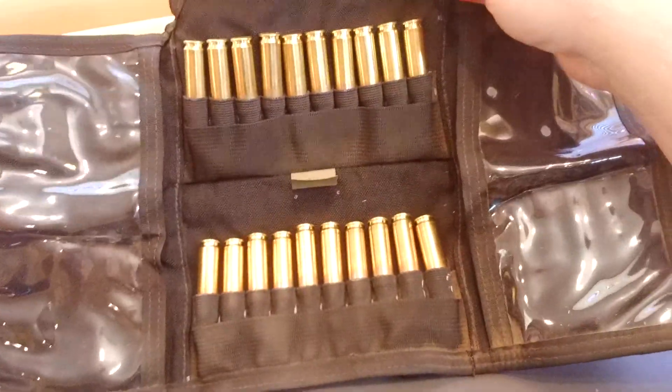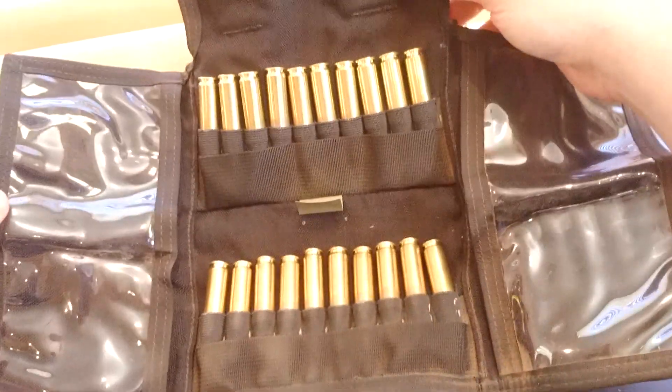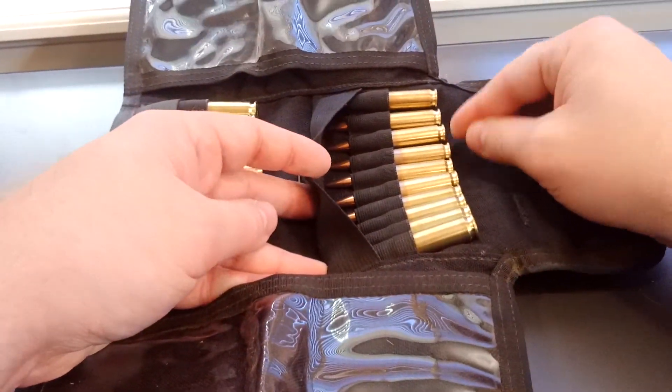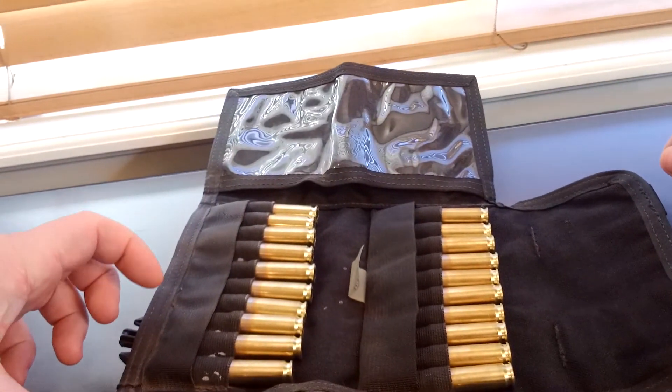This is one of the pouches I've had the longest and it's really held up well. I especially like that they take the time to build this little bullet tip protector sleeve so you don't have to worry about the tips getting scrunched together or smacked around.